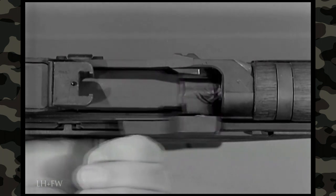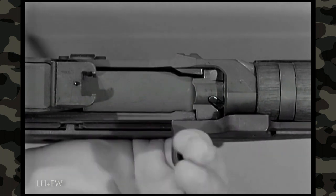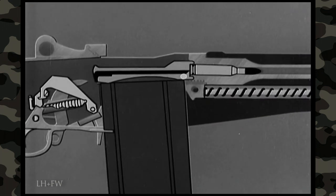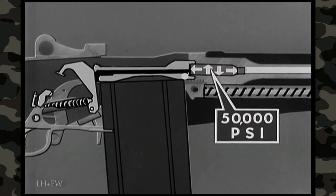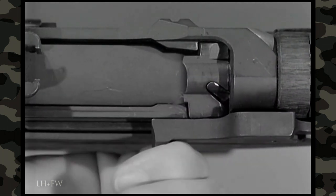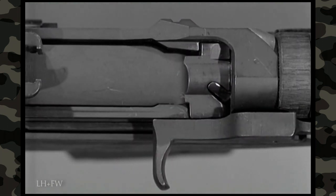While the bolt is being unlocked, slow initial extraction takes place. The rim of the cartridge case is gripped firmly by the extractor. A slow twisting pull — called slow initial extraction — is imparted by the rotating bolt. At the moment the cartridge was fired, gas pressure of 50,000 pounds per square inch expanded the brass cartridge case tight against the chamber walls and forced the head of the cartridge case against the face of the bolt. To pry the cartridge loose, this slow twisting pull is required. The corresponding radii of the locking lugs and locking recesses, along with the rotation of the bolt, allow a slight rearward movement that loosens the case in the chamber and causes slow initial extraction.